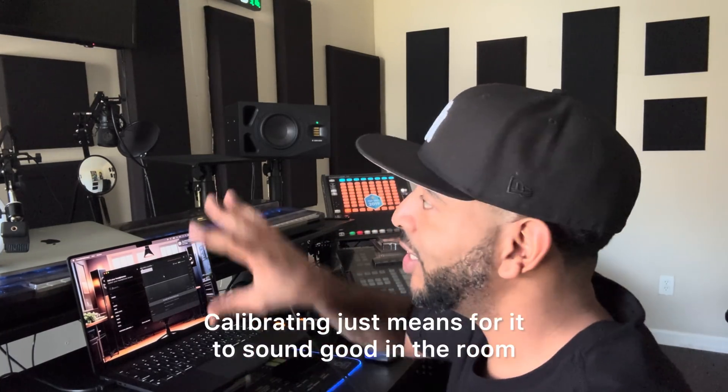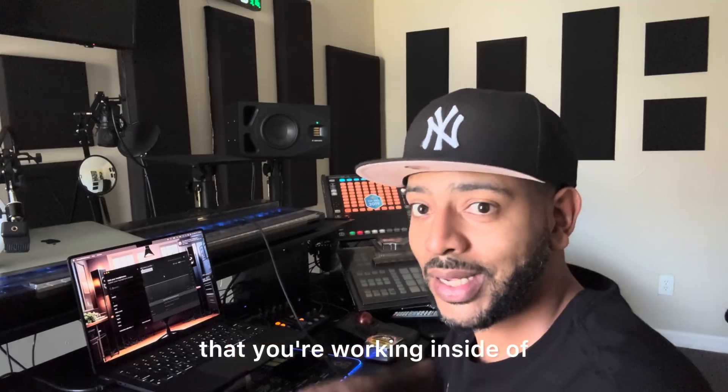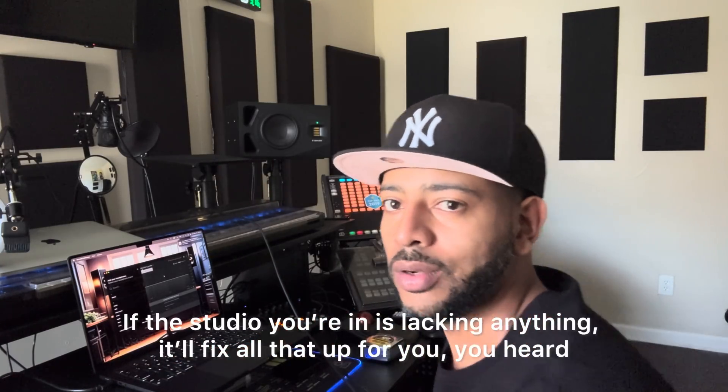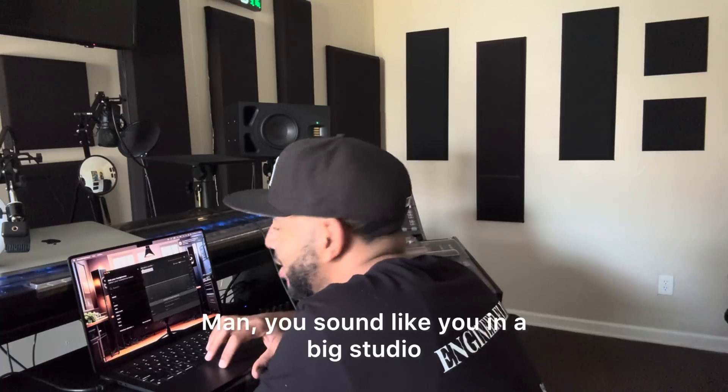Calibrating just means for it to sound good in the room that you're working inside of. Whatever studio you're in, if you're lacking anything, it'll fix all that up for you. It may sound like you're in a big studio.